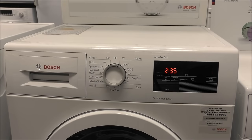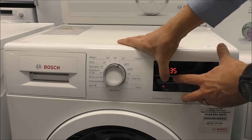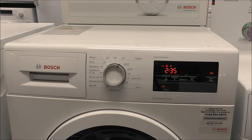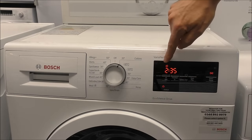This is part of the WAT range — these are the slightly larger load machines, normally nine kilograms. With this design, it's similar to the WAN models. Once you've started the machine, press and hold the RPM and the finished-in button to enable the child lock — you'll see a little key symbol appear. This is also telling me I need to connect water to it. To disable it, press and hold the RPM and finished-in button again, and the little key symbol disappears.